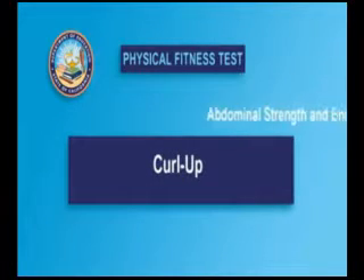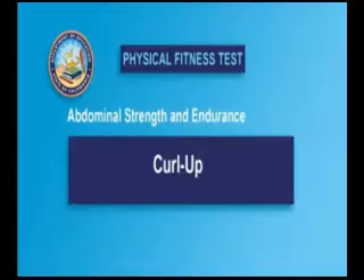The curl up is the only test option used to measure abdominal strength and endurance in the Fitnessgram.